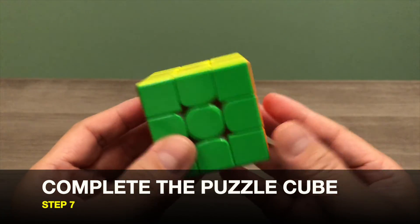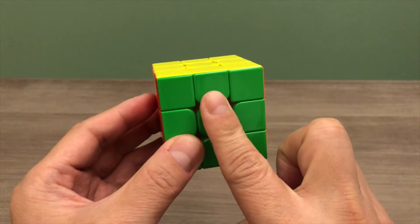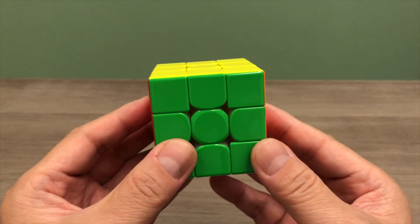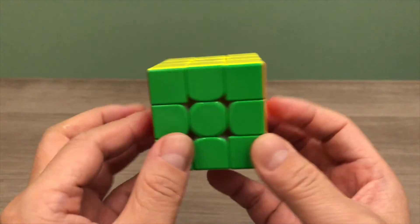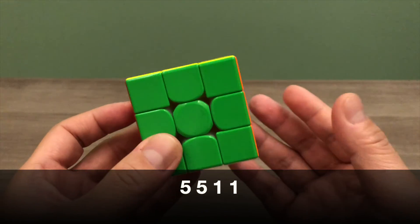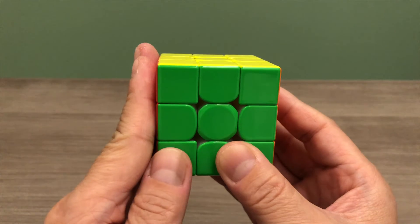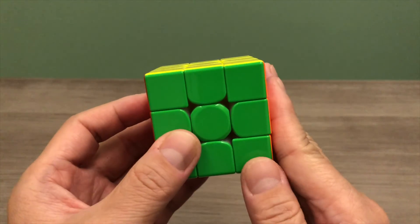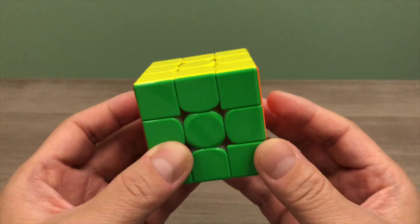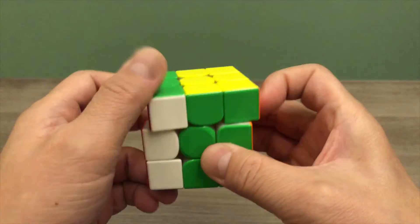In step 7, we will complete the whole puzzle cube. On the top layer, find a side where you have 2 corner pieces and the edge piece solved, then position it to face towards you. If you do not have any side with the top layer solved, you can position your puzzle cube in any direction. Next, apply the 5-5-1-1 move: apply the right algorithm 5 times, then the left algorithm 5 times, then the right algorithm 1 time, and lastly the left algorithm 1 time. Repeat this move until the whole puzzle cube is solved. With that, the puzzle cube is solved.